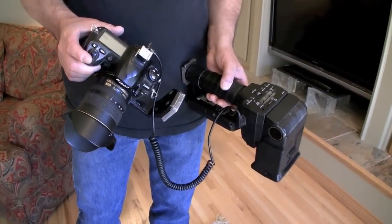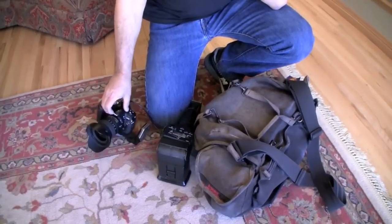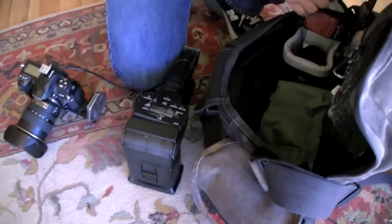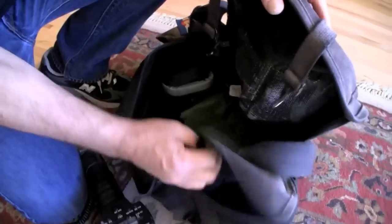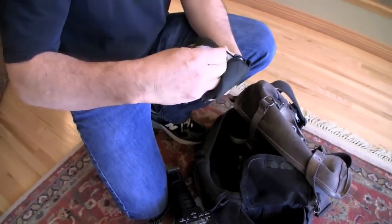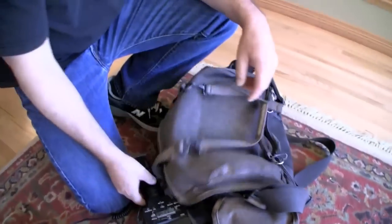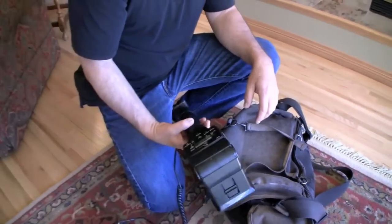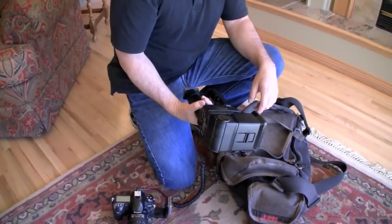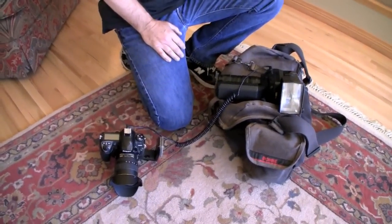I'm a Nikon guy, been a Nikon guy since a long time ago. I shoot Nikon glass. I've got a number of different lenses of different focal lengths going all the way up to like 200 millimeter, just for the long distance mountain type stuff. I've got an extra flash — this particular flash I love because it's the most powerful flash I could find and it really helps me light up the rooms, especially big rooms in homes like this.